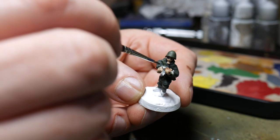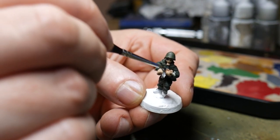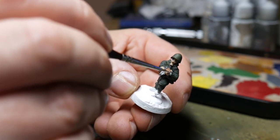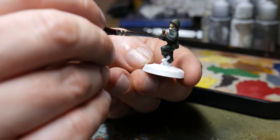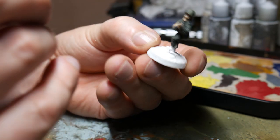I finished off the weapons with some gun metal just on the metal parts of the weapons themselves — quite a nice dark metallic colour. Once this is washed it looks like oiled gun metal, which is very nice. It looks a little bright at this point but once we start washing these figures they will darken down a little.